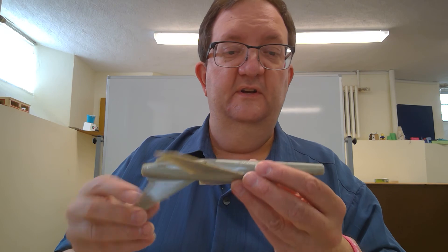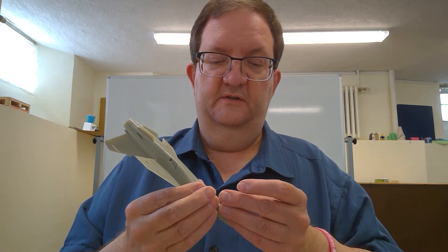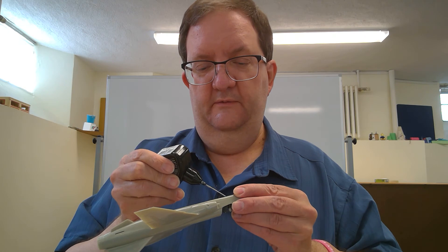I've got those on there on the back. I'll start getting some of the landing gear on — I'll start with the nose wheel. That might be it for what I do today.